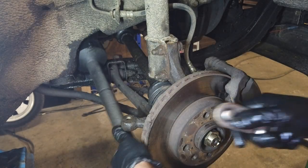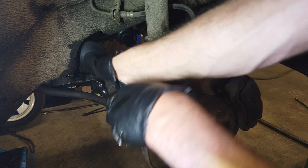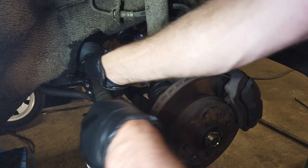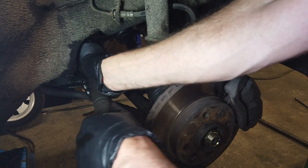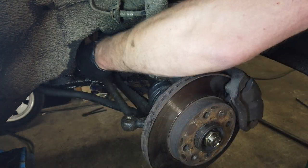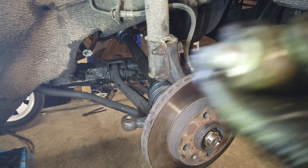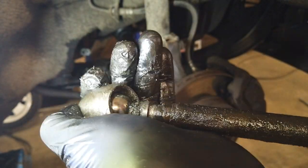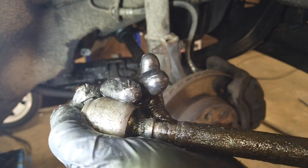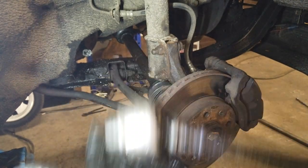It is already loose enough to be done by hand. And this right here is the joint that has wear in it. It's impossible to feel, but it is very loose. So yeah, we're going to change it.